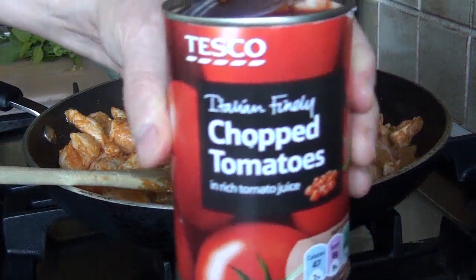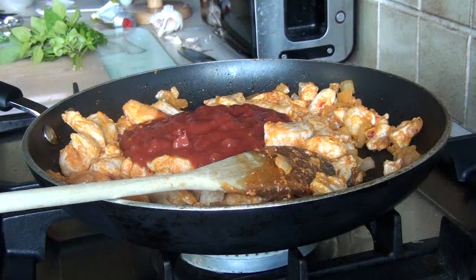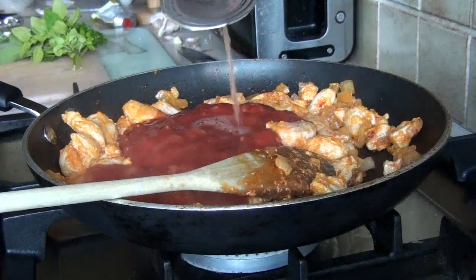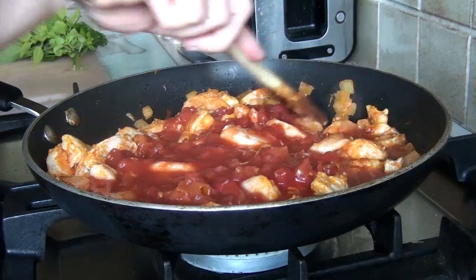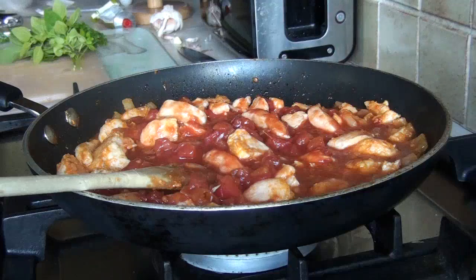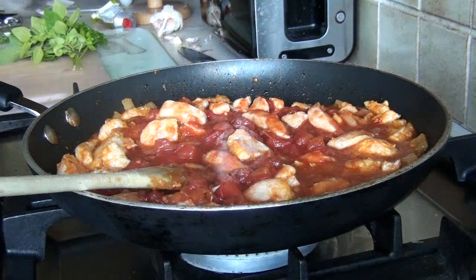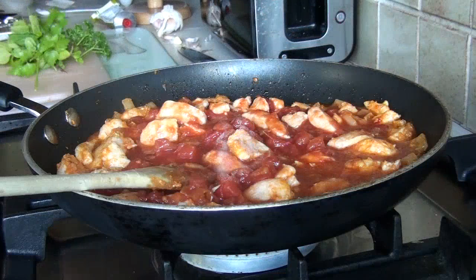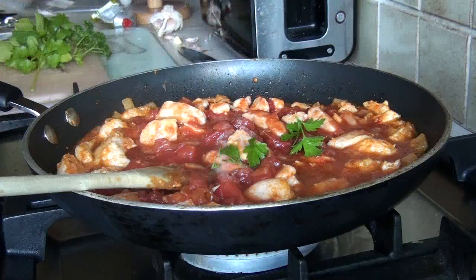Then take some chopped tomatoes and add them in. Take a little bit of water, swirl it around in the tin, and add that too. At this stage the chicken is cooked, the onion is cooked, the garlic is cooked. Turn it up and make sure it comes to the boil as quickly as possible — this gives better flavor to the tomatoes. Put in a bit of salt to taste; don't put in too much straight away because you can always add more later. If you put in too much there's nothing you can do about it.